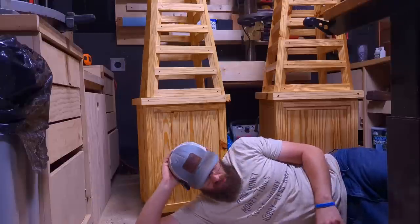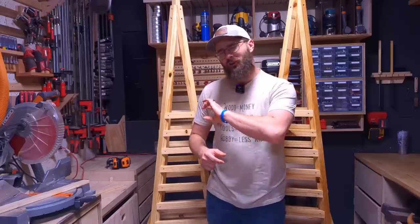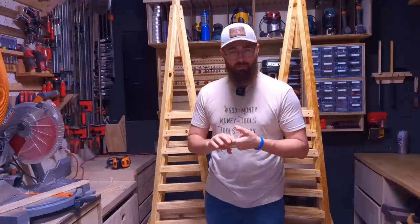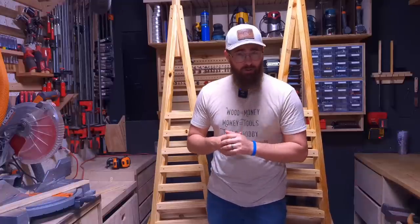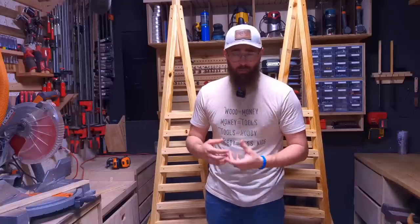How you doing? Welcome back to the channel. I appreciate so much the support that I'm seeing on this channel — the subscribers, the comments, the feedback. Thank you so much, I truly appreciate it. I'm just blown away by what I'm seeing. The channel growth is phenomenal. Welcome back.